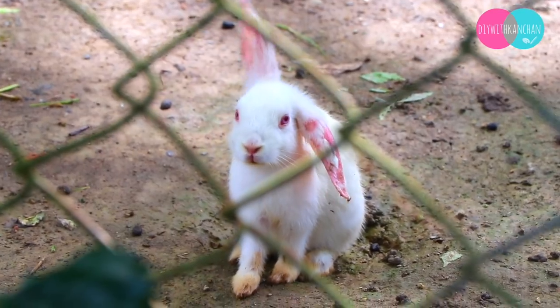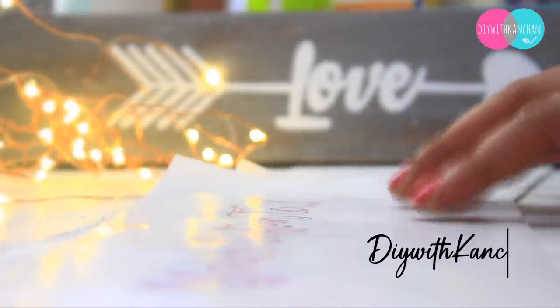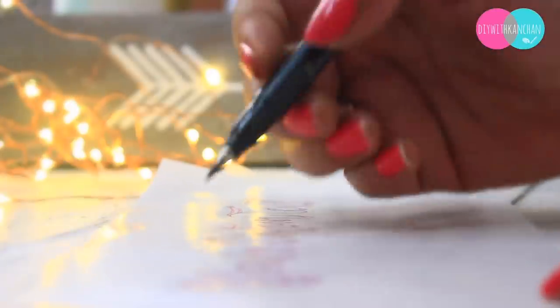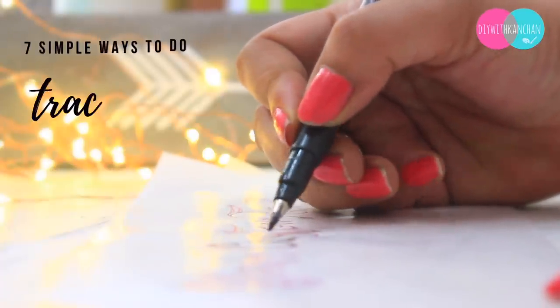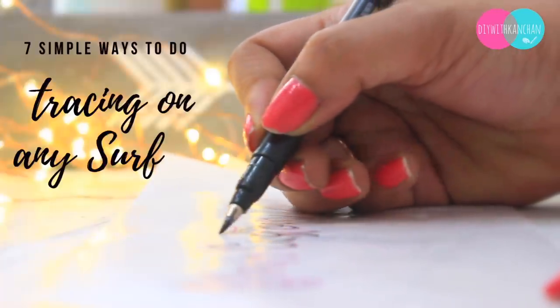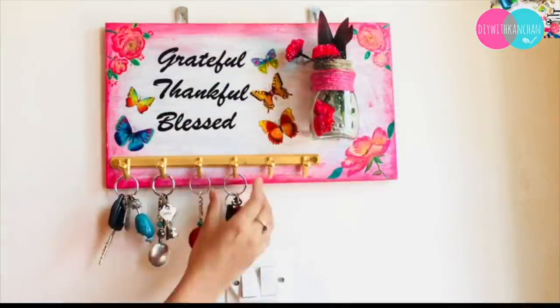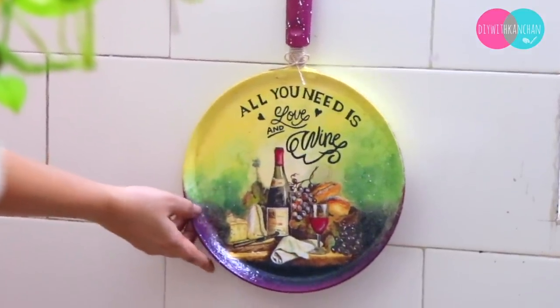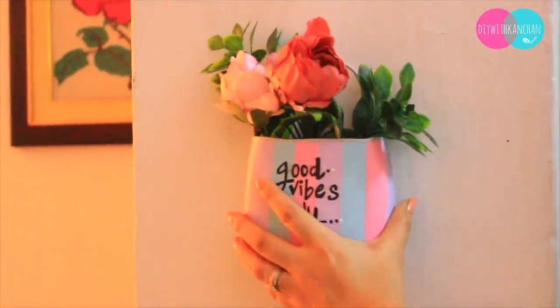No one is perfect, and so am I. I've been struggling with the art of calligraphy but have never become the perfect one. So here I am with simple ways and means to get closer to this art. Hi everyone, I hope you all are doing good. In today's tutorial I'm going to show you seven simple ways to do tracing on any surface. I've been using these tricks for a long time on my beautiful boards, wall hangings, kitchen hangings, and cushions, and they come out so well.